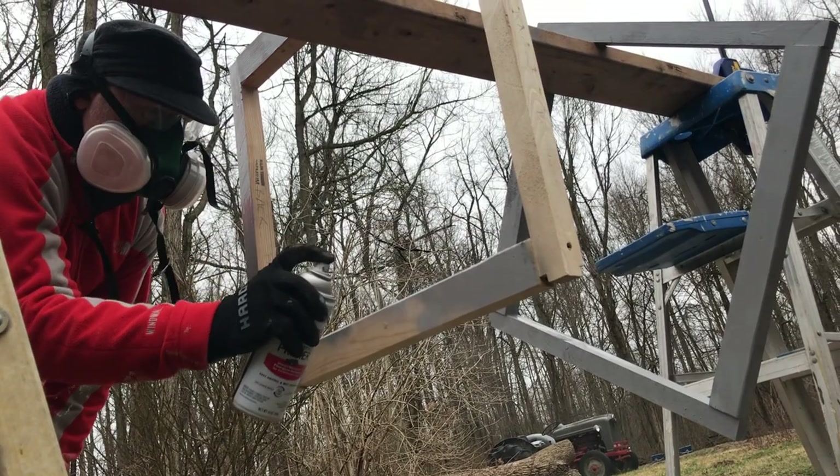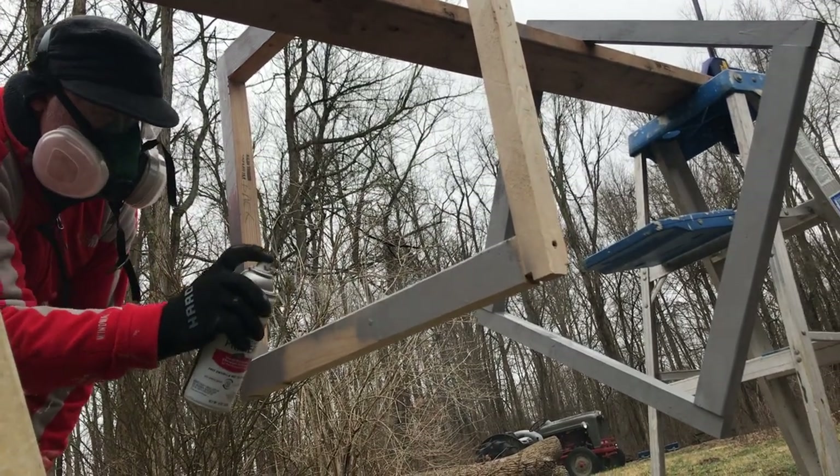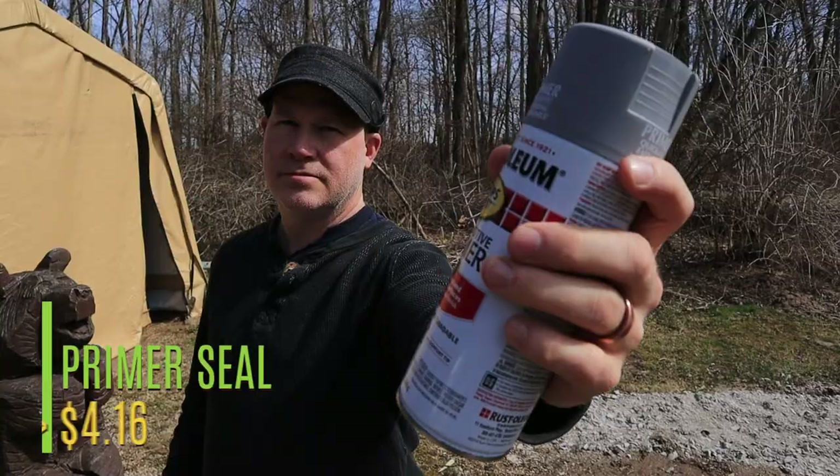The next thing we did was spray paint our frame. We used Rust-Oleum — make sure your Rust-Oleum sealer is rated for wood — but it will help seal up that wood since it's going to be directly in contact with the roof metal.